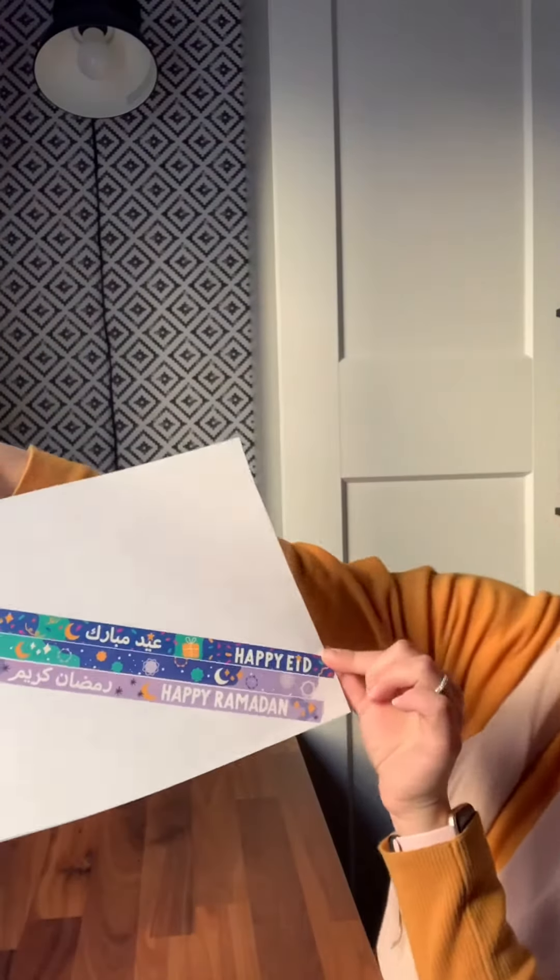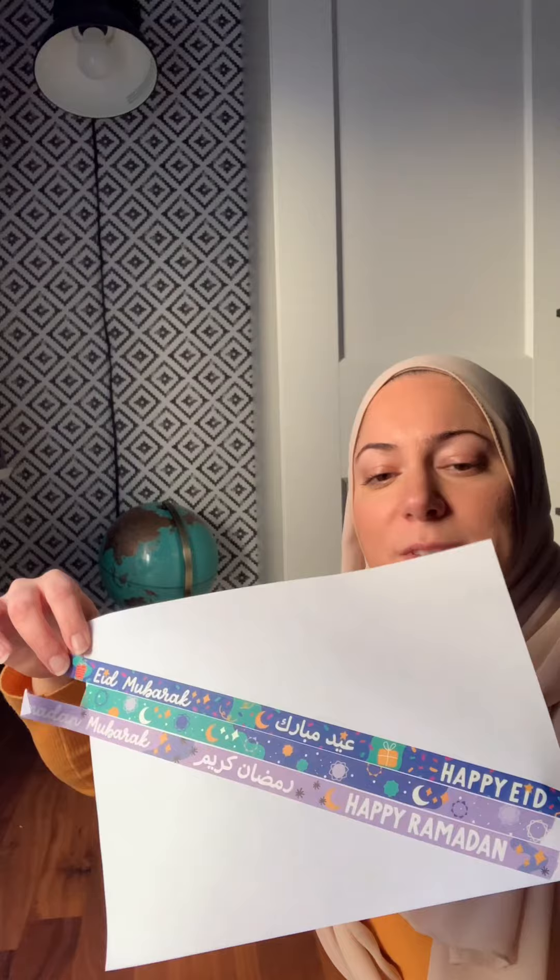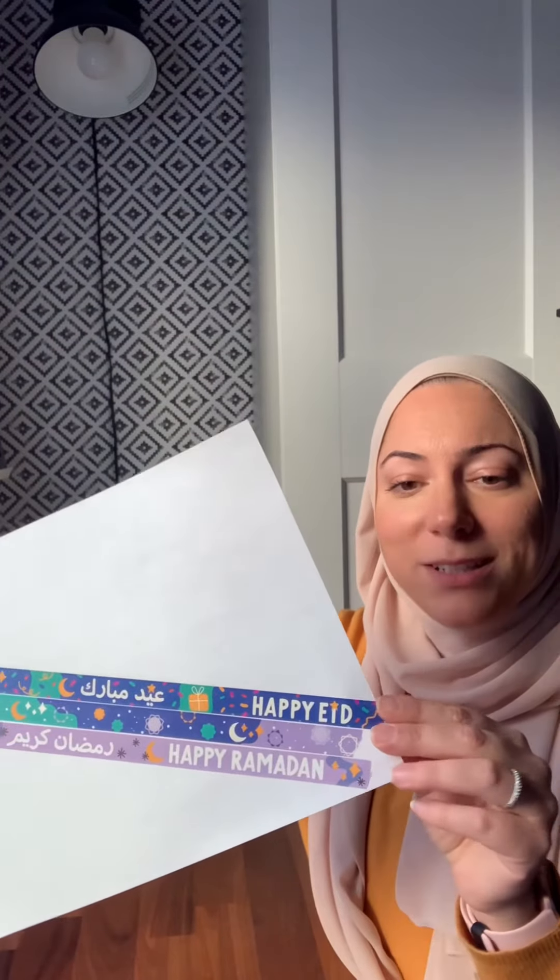And voila. What do you guys think? I am super happy with how it looks. I think the design turned out pretty nice. That is super exciting. I am really excited. I am ready.